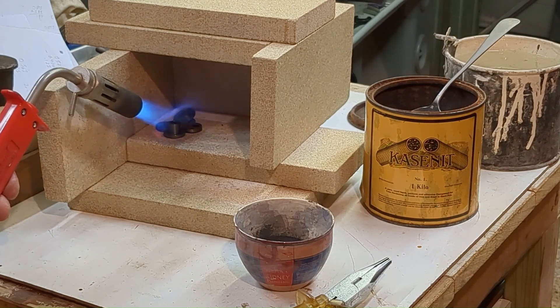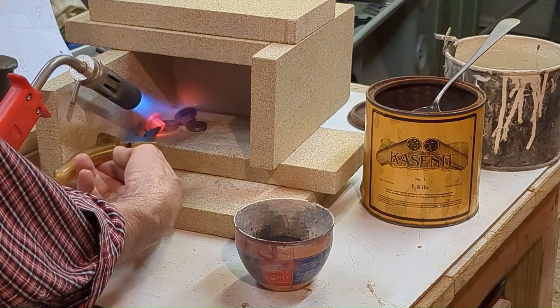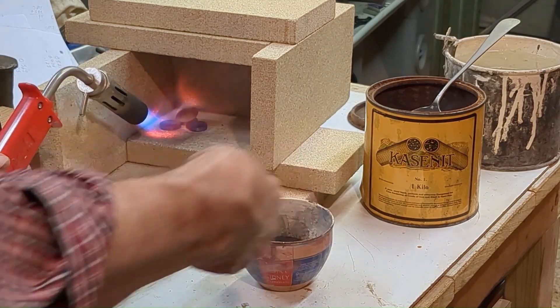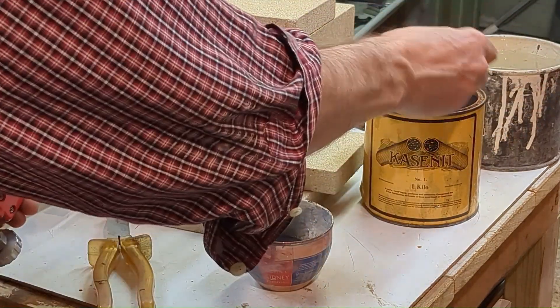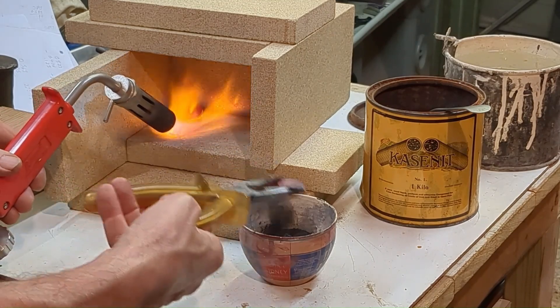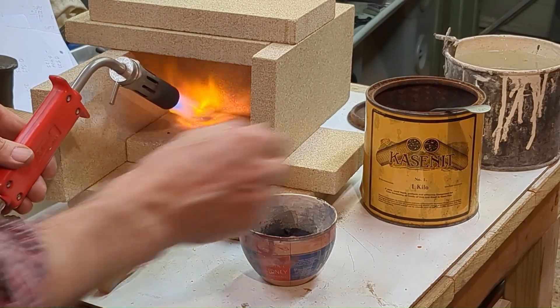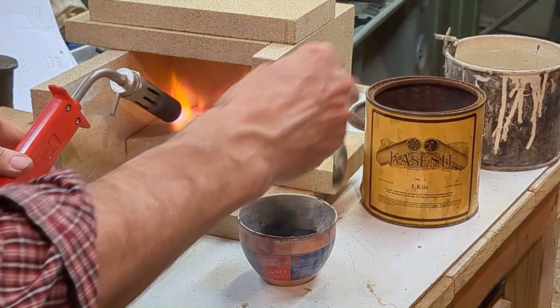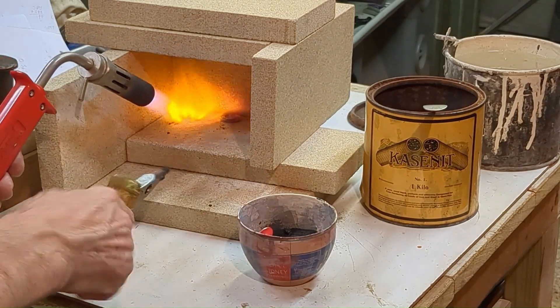Now over to the bush and the washer, which were made from mild steel. To improve their durability I wanted to case harden them, and I'm using this opportunity to case harden a few other parts at the same time. I'm using the old-fashioned Casonet. I have a large tin, which I understand is no longer available on the market because of health and safety concerns.